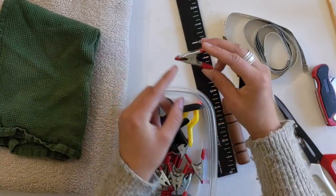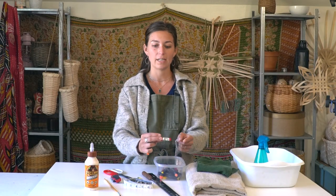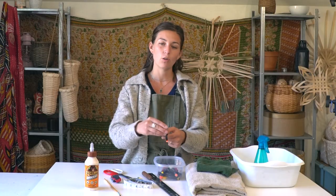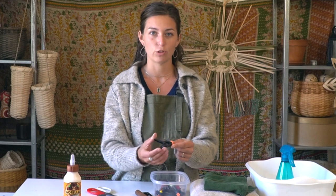The metal clamps have teeth so tight together that they create indentations in the reed, and I don't like how that looks, so I like to use the plastic clamps. They're just a little bit weaker but they still hold everything in place. The space in the middle eliminates any kind of grooves on the reed.